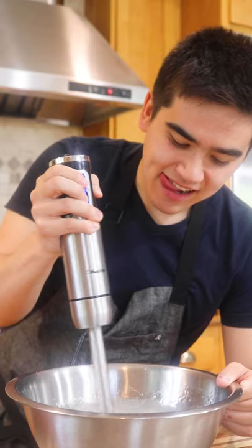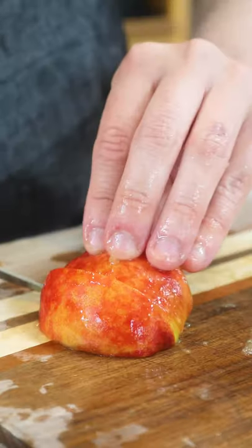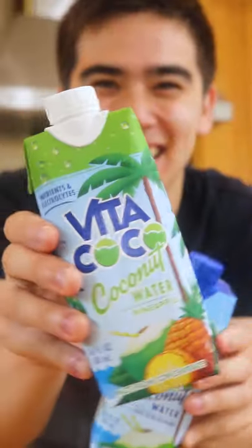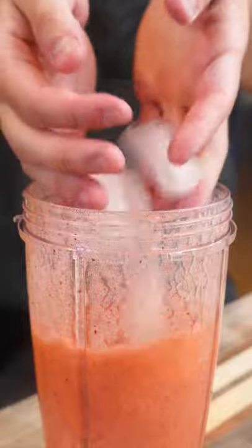Start off by mixing together your water with 0.05% of the weight of the water in sodium alginate, then cut up your peaches and strawberries for the smoothie. The key to a super refreshing smoothie is to substitute most of the ice with your favorite coconut water, which gives it that extra splash of flavor. Once you blend it up a little bit, add some honey and ice, and you have your smoothie.